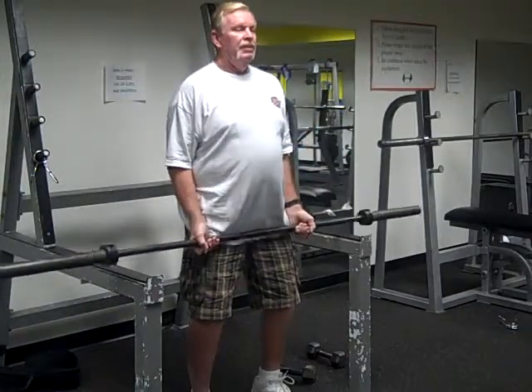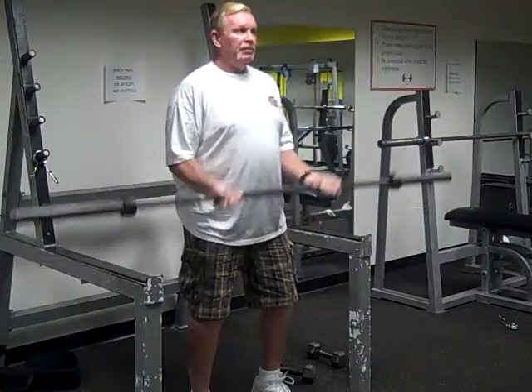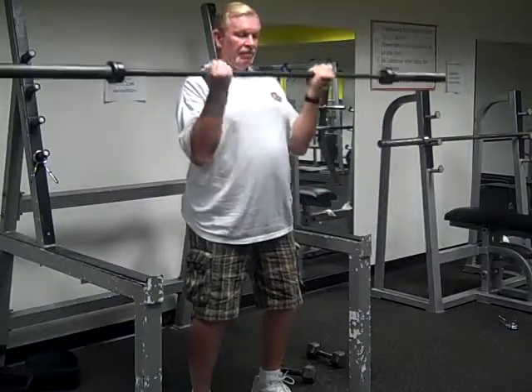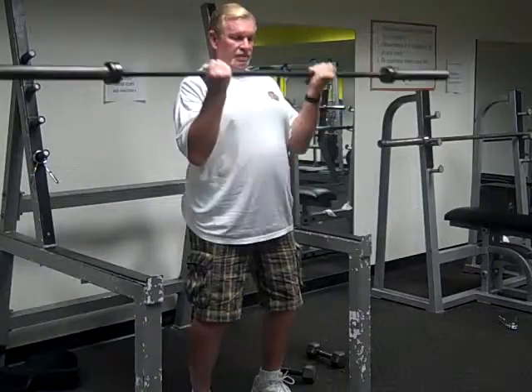He's curling an Olympic bar which is 45 pounds — you may have a different bar that you utilize. He's bringing the bar upwards to his chest, breathing out as he's going up, and breathing in as he's going down.